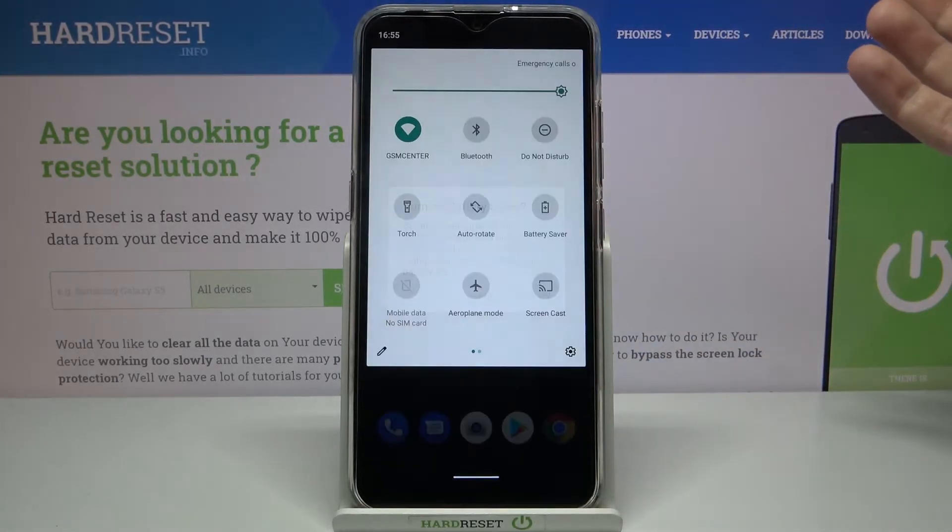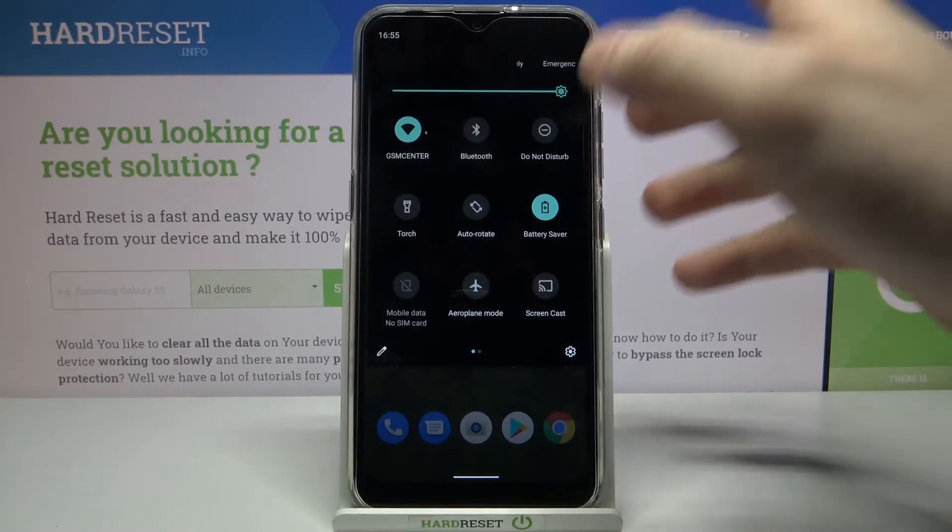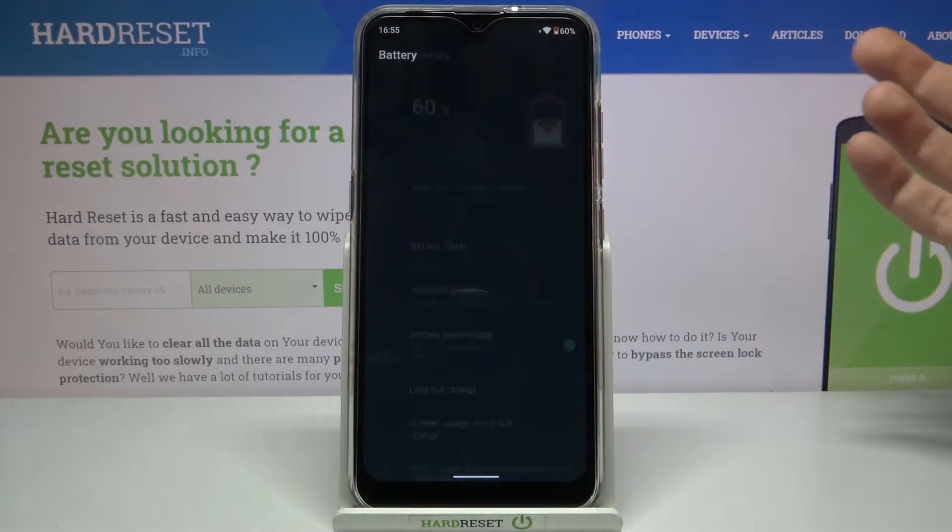You can also access some of its settings by holding your finger on this button.